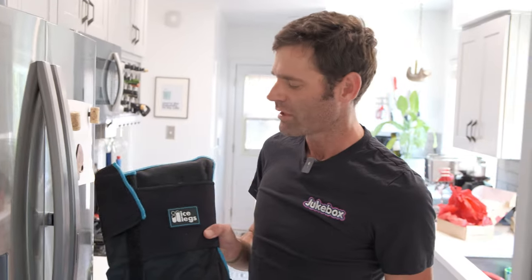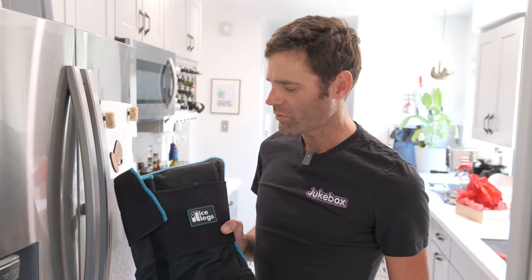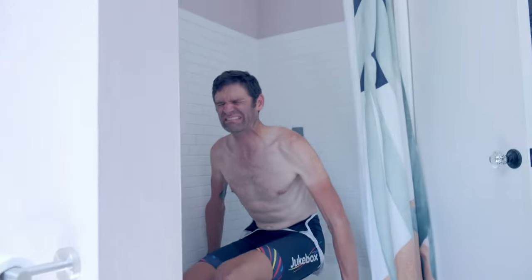So you've seen me with these before. Ice Legs is my own invention, my own business, which I started because they would have us do ice baths between stages at races and I always responded really well to it, but then at home I didn't like wearing out my ice maker and I definitely didn't like lowering myself into the bathtub.